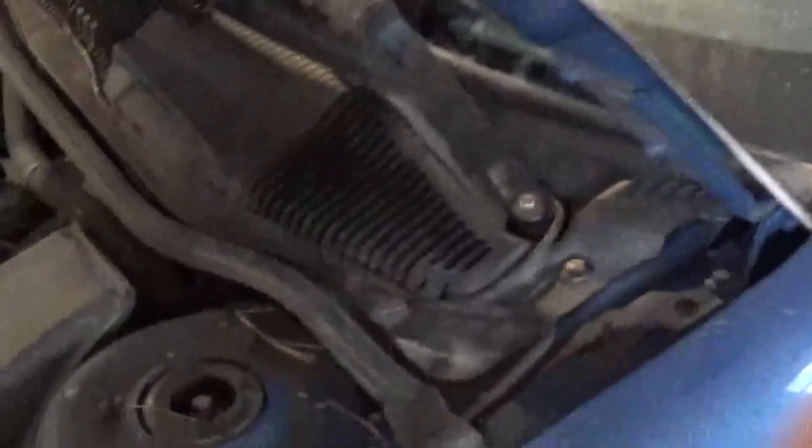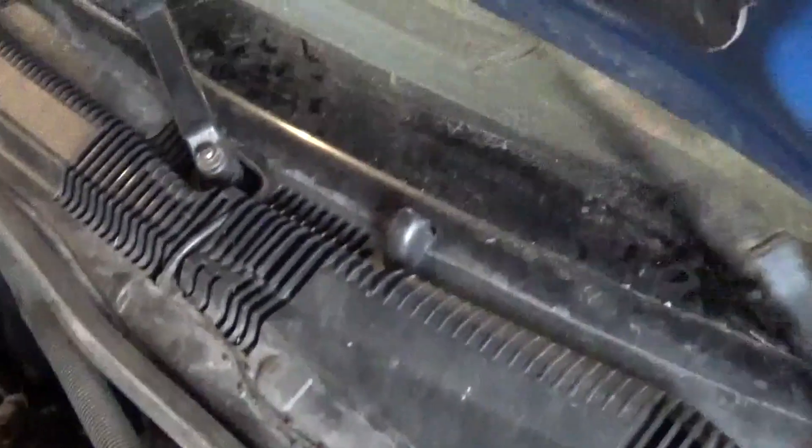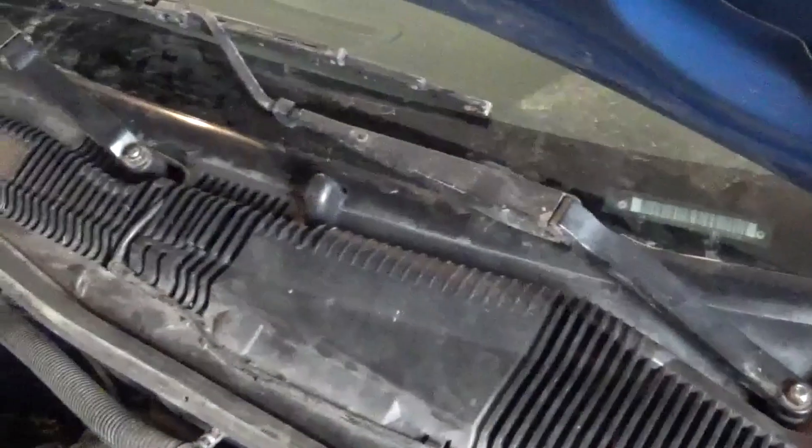We've got it all back together. Both wipers are now working. And what you can do is, if they don't seem to line up — like this one over here, it could probably go down a little bit — you can take it back off and then just adjust it so it fits into the right groove, and then tape it up. I hope that helped.